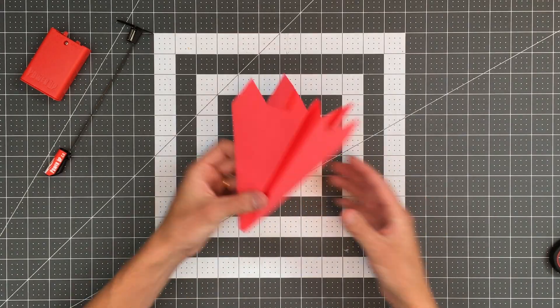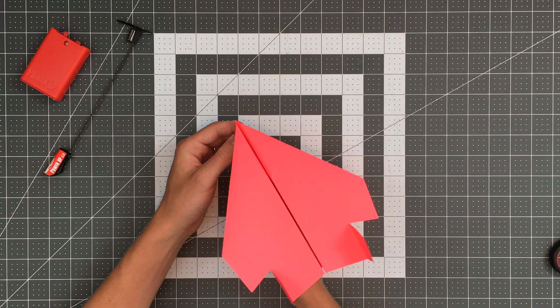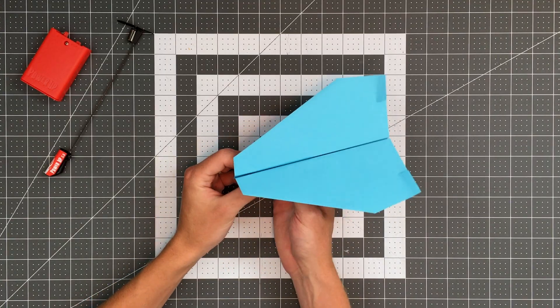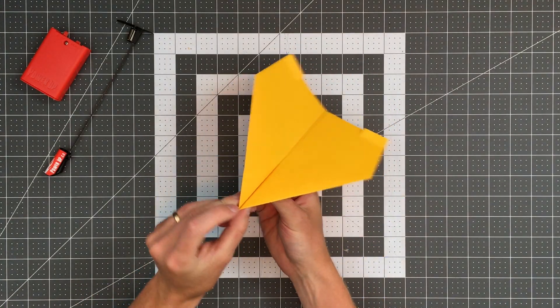And don't worry if you don't know how to fold the paper airplane, because we have plenty of tutorials either on this channel or in our book. I'll even leave a card in the top right corner if you'd like to watch one now.